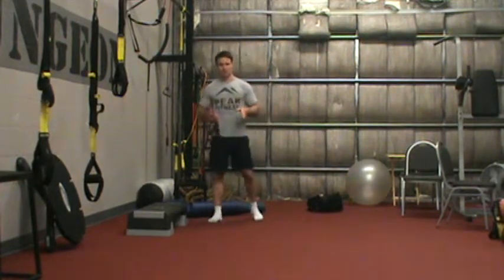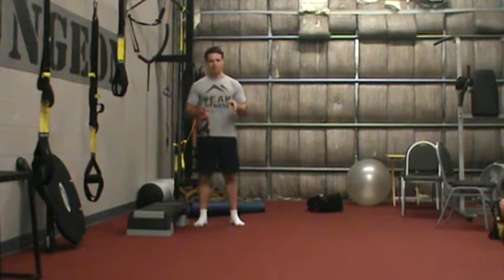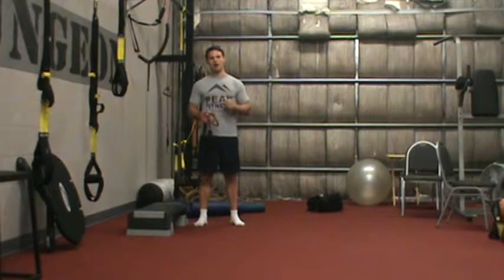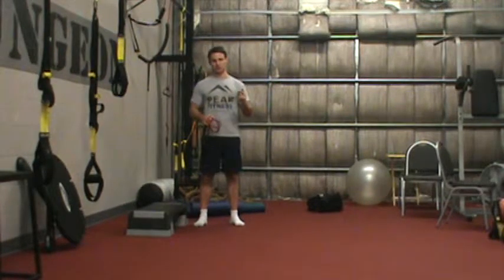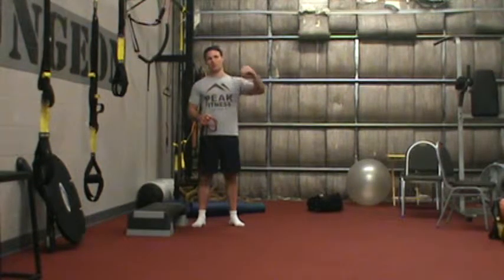This is Chris Kimmel with the Peak Fitness Circuit Challenge. This month we're working on pyramid circuits. The way this works is we're going to start with 30 reps of our first exercise, follow that with 20 reps of our second exercise, and 10 reps of our third exercise. So that's a pyramid.